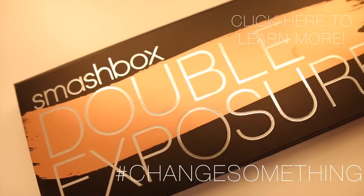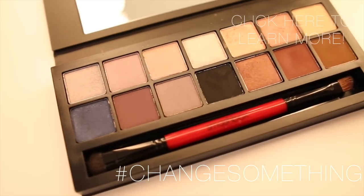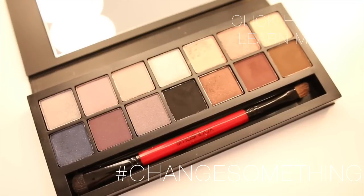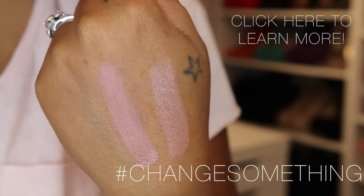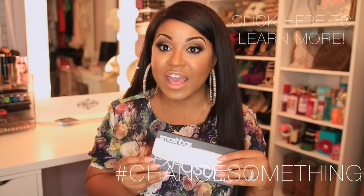The Smashbox Double Exposure Palette has 14 shadows that actually become 28 shades once you add water. It really amps up the vibrancy, gets deeper, turns metallic, or adds sparkle — so that definitely adds versatility to the palette. It's a really nice palette, very versatile, and the packaging is really nice and sleek.